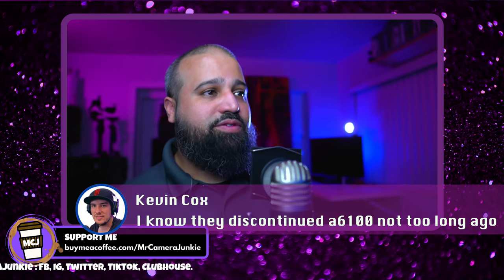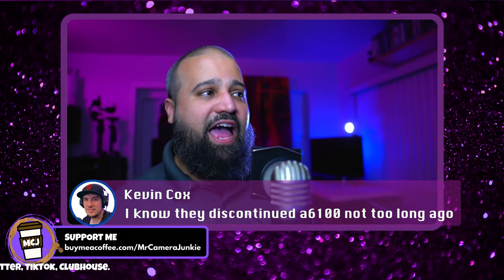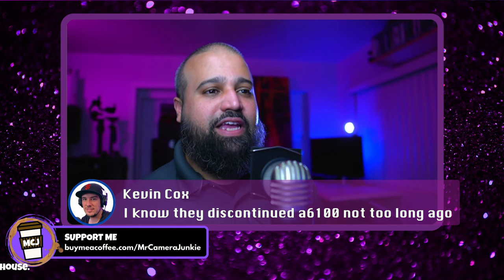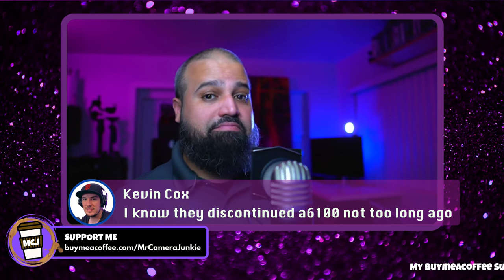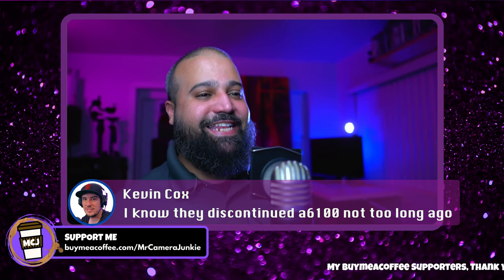Someone says they know Sony discontinued the a6100 not too long ago. Is it officially discontinued? I have to check, because I thought it was something they just quietly let happen — like 'maybe nobody will notice.' I have to really look into that.